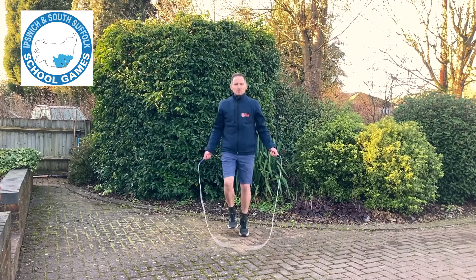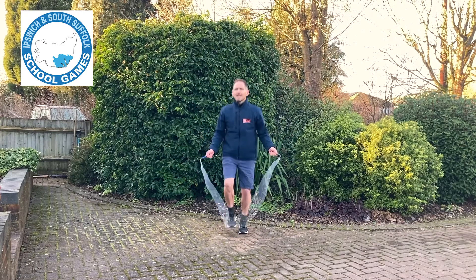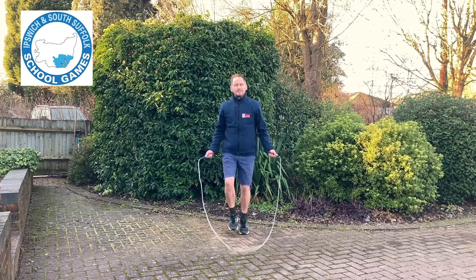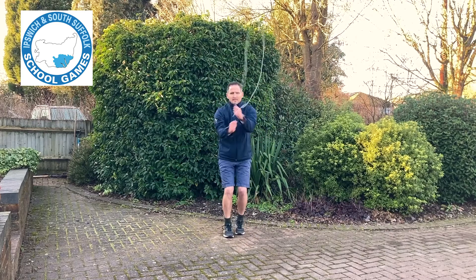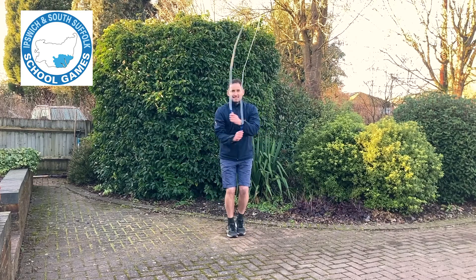Make sure you do not just flap your arms — that is not a crossover. Instead, it's elbows touch, down to your pockets, and skip through the cross in the rope. That's how to do a crossover.